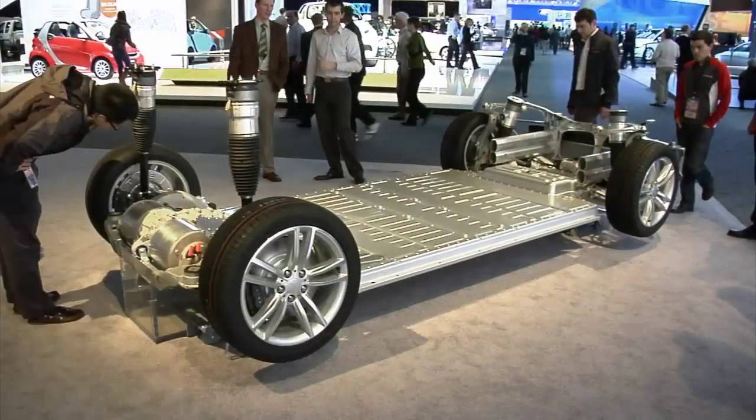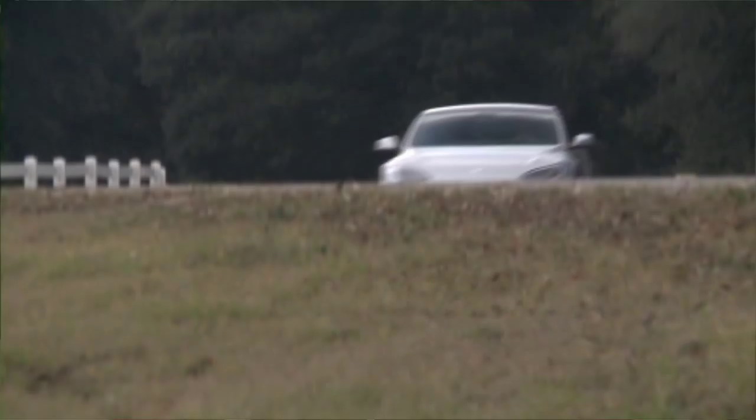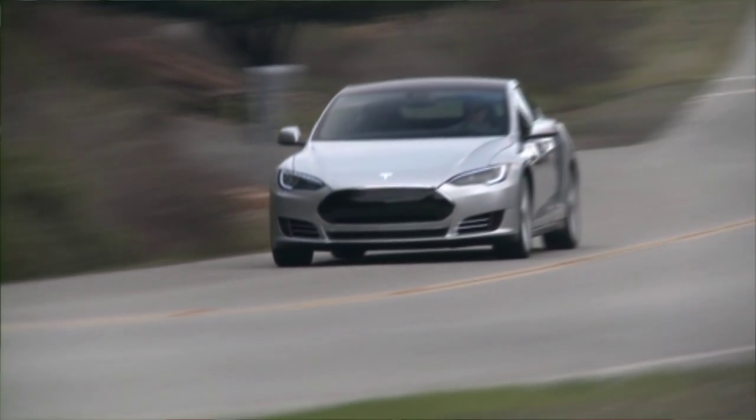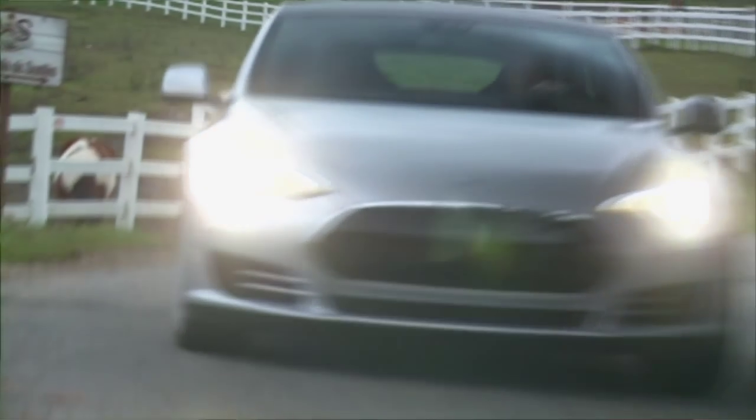This flat aluminum piece making up the floor of the car is actually the battery pack. Tesla is really focused on both performance and efficiency, not mutually exclusive — they go together hand in hand. With really elegant packaging and developing an EV from the ground up as an EV, as we have with Model S, you're able to do these really innovative things.